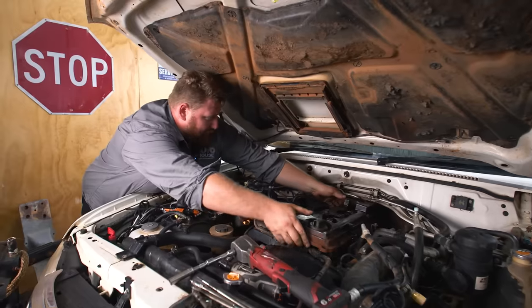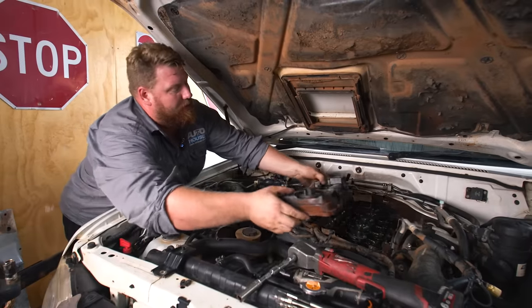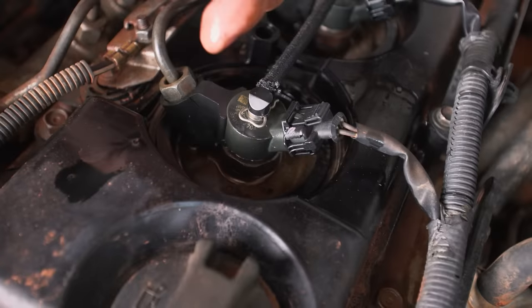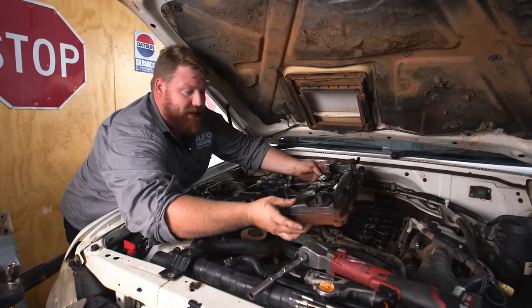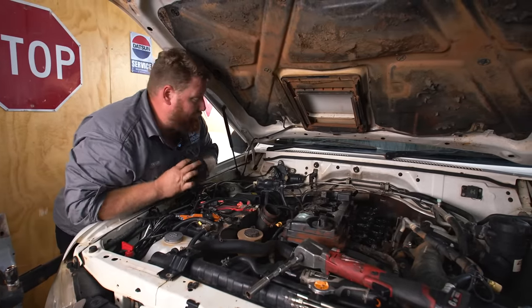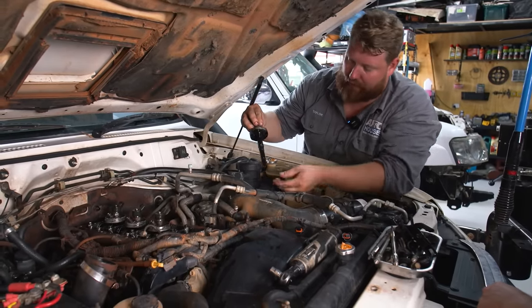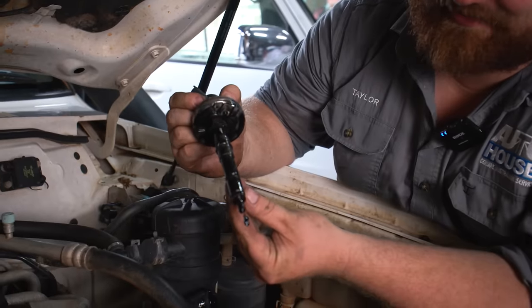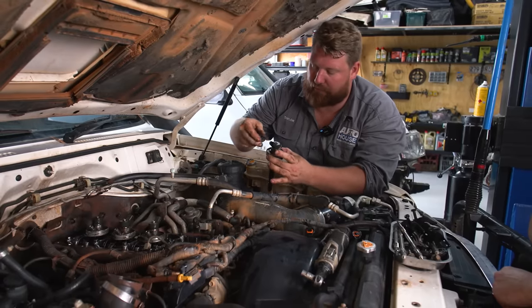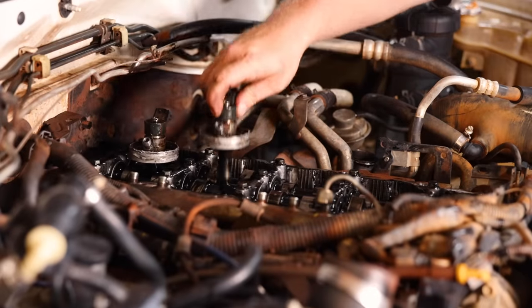We found that the injectors were part of the problem causing the loss of power. To replace them you've got to open the motor up and get the rocker cover off. We discovered these seals were actually leaking and had been dodged up in the past. Being that the vehicle's got over 200,000 Ks and is a common rail diesel, you can clearly see they're all carboned up on the bottom — the O-rings are buggered, the washers are all squashed. Low performance, high EGTs, a lot of soot. It's time for them to be replaced.